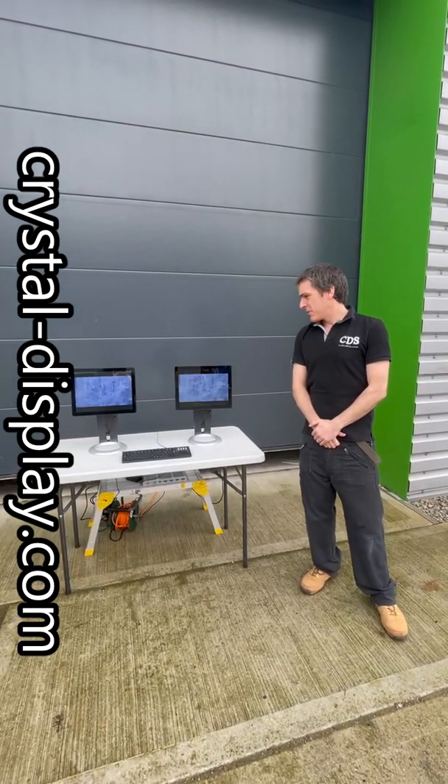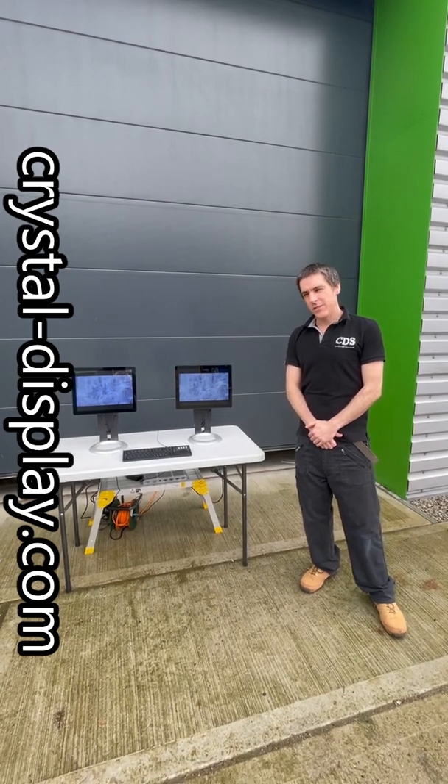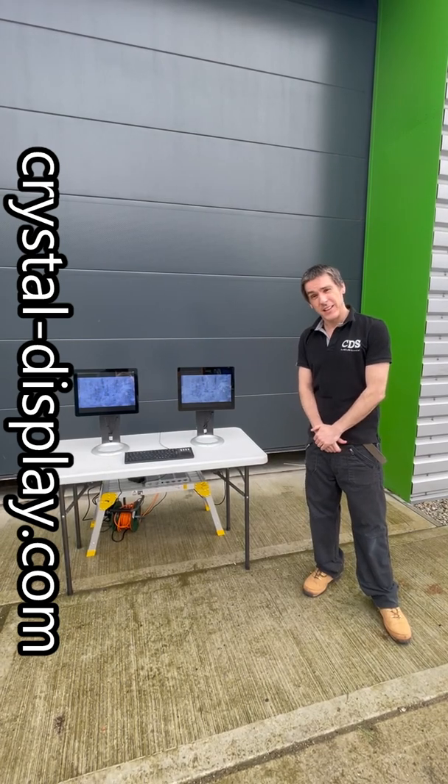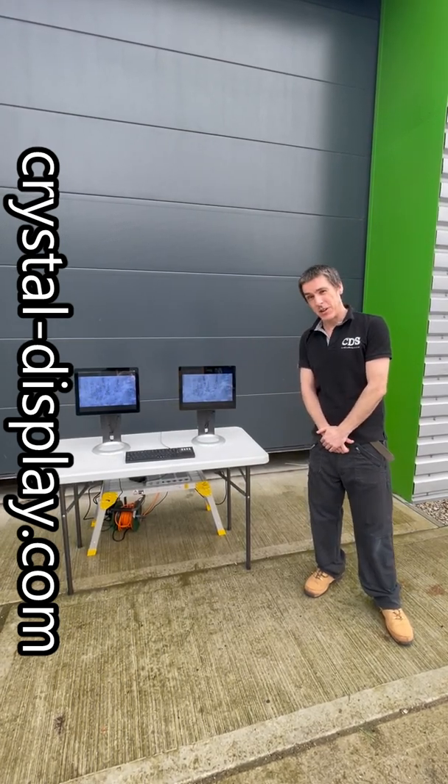Good morning and welcome to Crystal Display's Display Corner. Another interesting concept for you today — we've set up a brief demo outside. Unfortunately it's not the sunniest of days today, but hopefully you'll be able to see through the camera what we can see with our eyes.